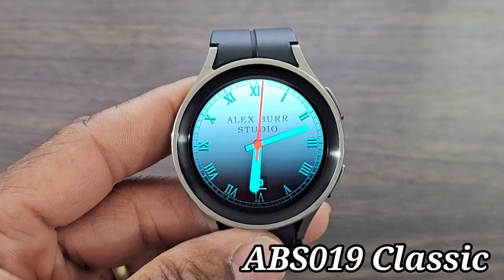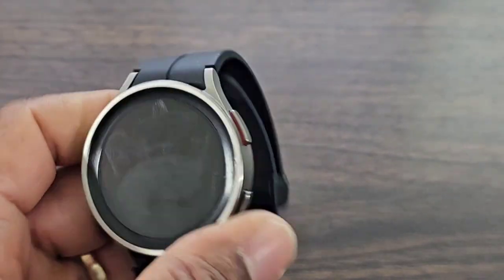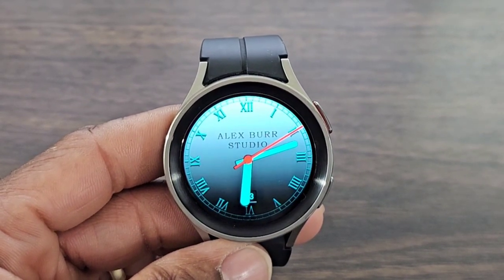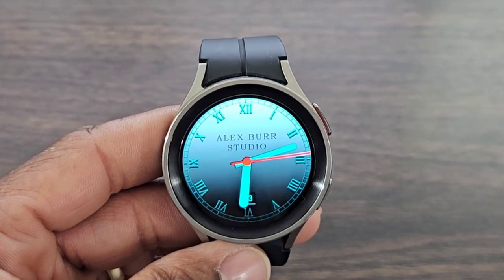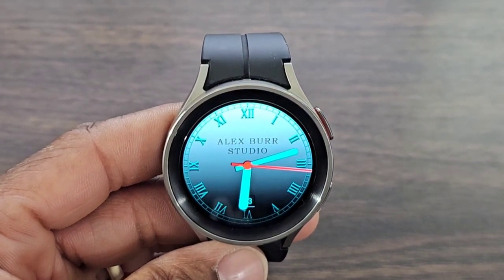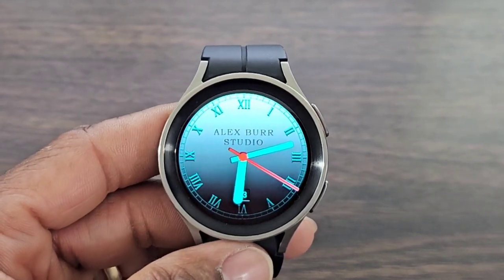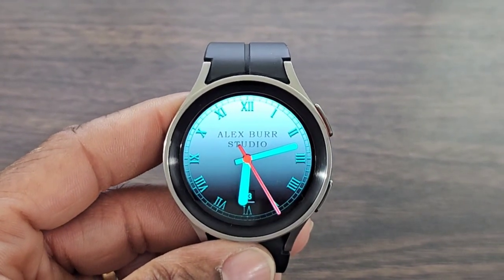The name of the watch face is called ABS 019. It's a classic watch face — it has Roman numerals for the numbers, a red second hand, and some fun-looking analog hands. I do like the look and the design of this one. It's very simple, it does have that classic look, but what I like about it most is the color — it's nice, it pops, it stands out.